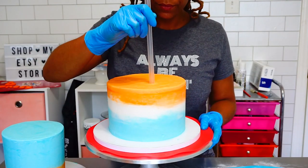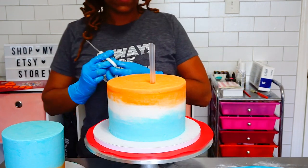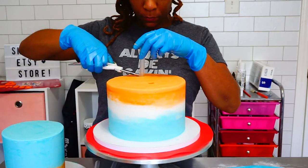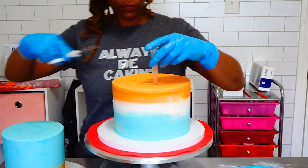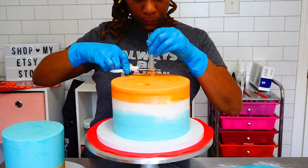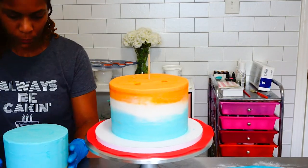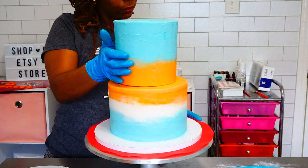On to the stacking of the cake. I get this question a lot — why do you add straws? The straws are for support. Cake is soft and moist, and if you keep stacking tiers they will fall and collapse onto each other. So you have to have something to support the weight when tiering cakes. I'm going to slide the top tier onto the bottom tier and we do not want it to sink in.